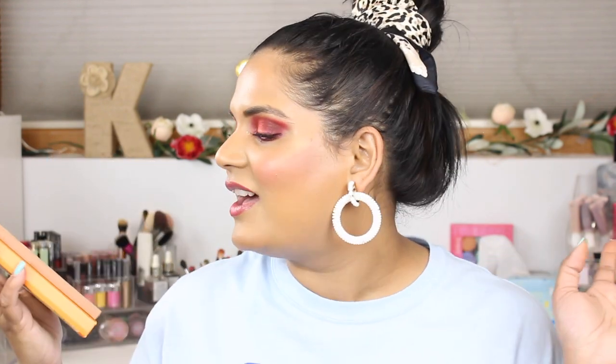Hey guys, welcome back to my channel. Today I'm filming a very exciting video — I got a new palette and of course every time we get a new palette we gotta test it out and see. I thought while I was testing it I'd go ahead and film this look. I'm actually headed to the lakes area not too far from here to hang out with some family friends, so I thought it would be fun to create a makeup look kind of Memorial Day themed.